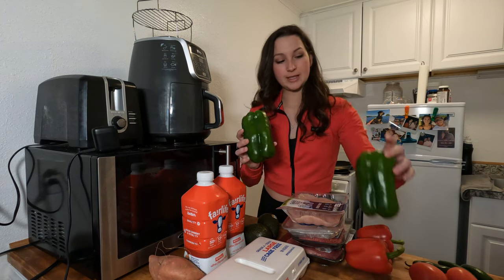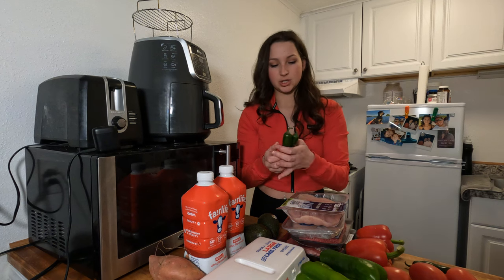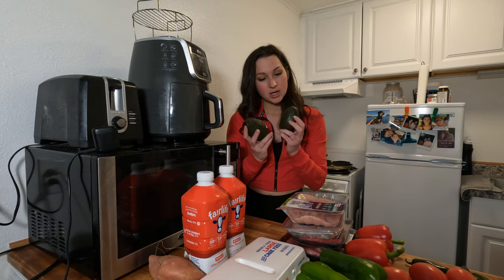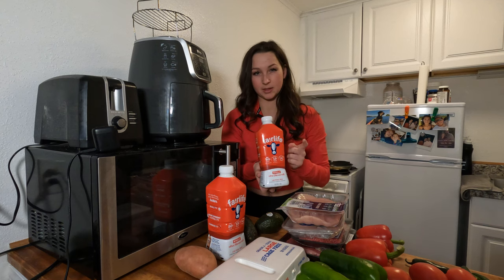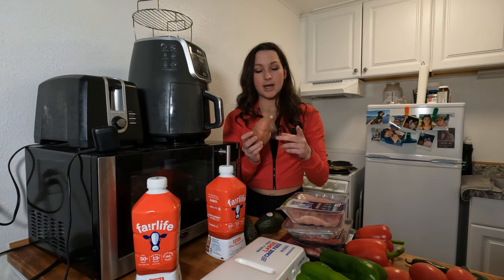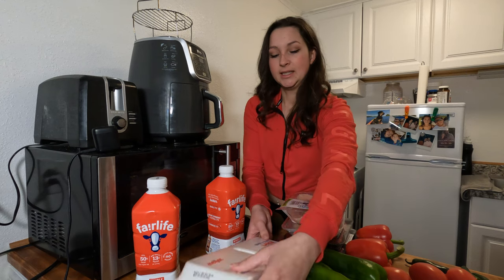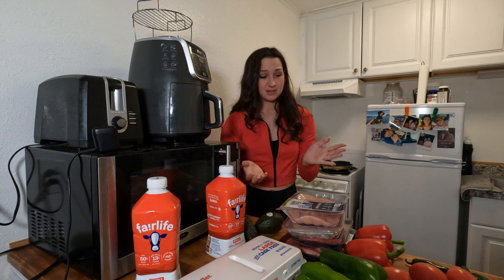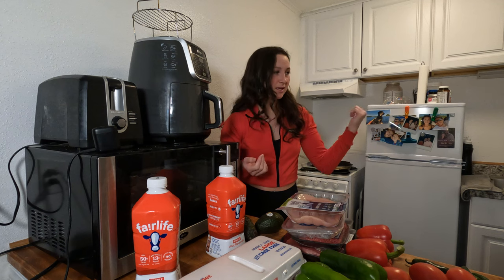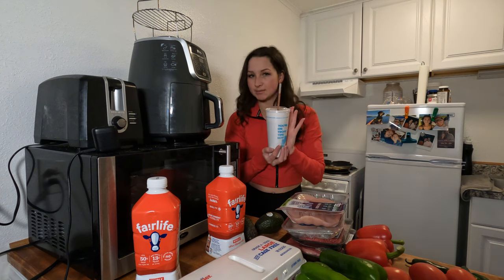I also have two red peppers, two green peppers — these are huge — a bunch of roma tomatoes, a bunch of jalapeños (remind me to wash my hands after this so I don't rub my eyeballs), two giant avocados, Fairlife milk because I'm lactose intolerant — it's a little expensive but way better than not feeling well — one sweet potato to try making sweet potato wedges in the air fryer, some eggs that'll get me through the whole week, and I already have a bunch of jasmine rice in the cabinet.